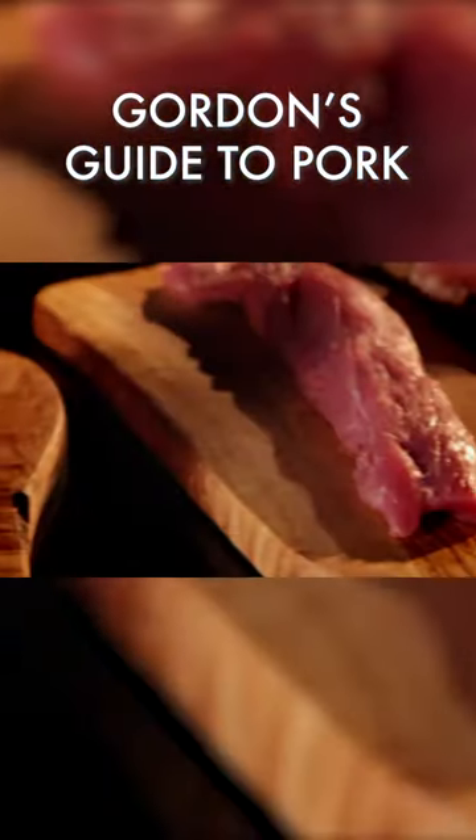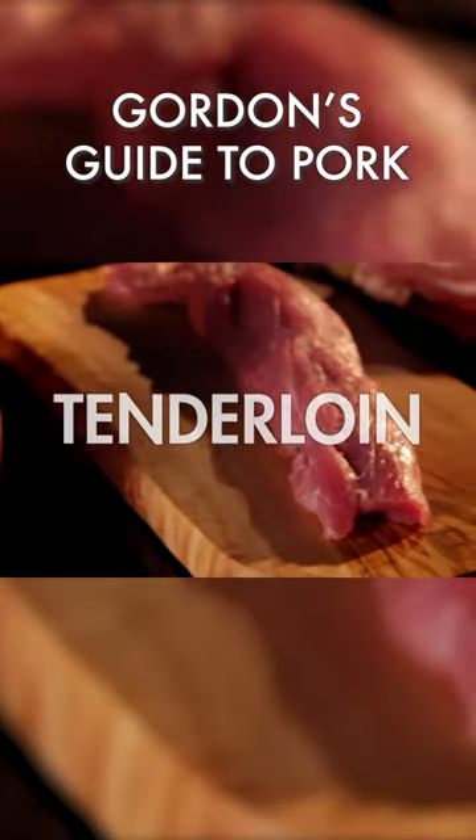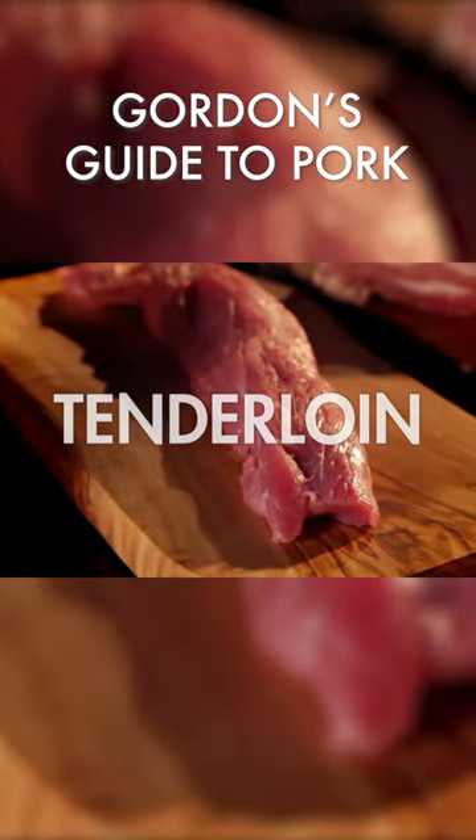And the tenderloin fillet — incredibly lean, healthy, and fast to cook. You can stuff it, or cut it into scallops or strips that are perfect for Asian stir fries.